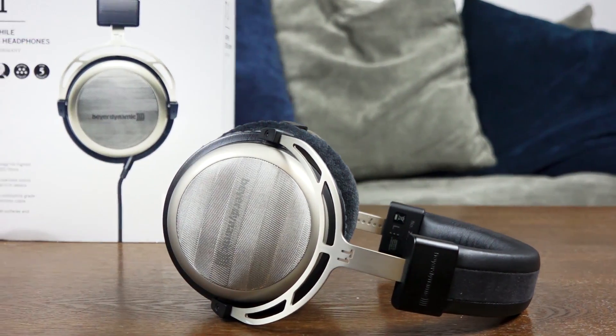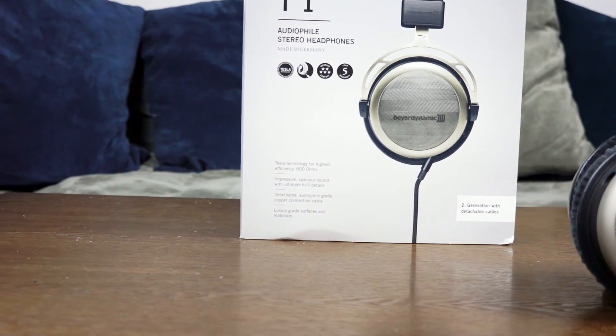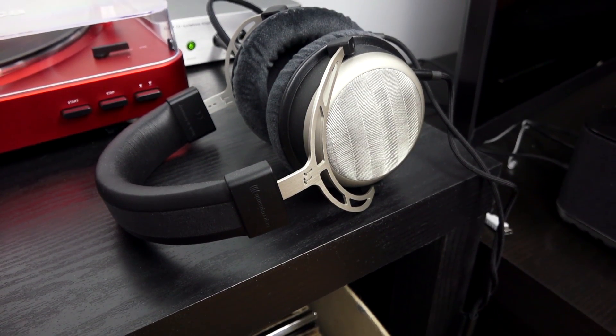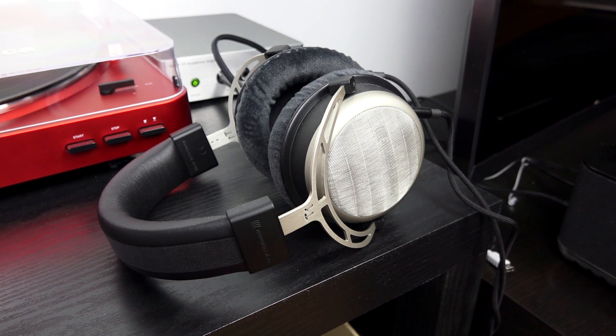Hey guys, Thunder E here and welcome to our review of the Beardynamics T1 2nd generation. These are semi-open headphones from Beardynamics. They retail for $1,099 and you're going to say, whoa, that's expensive. Well, these are for the audiophile, but I have to tell you exactly why these are so good and worth that price.